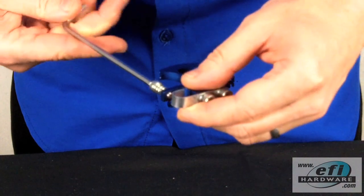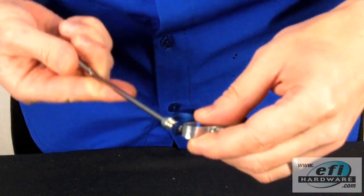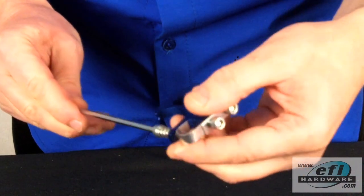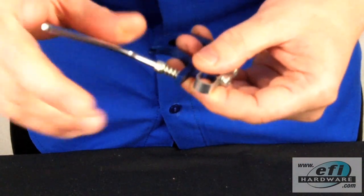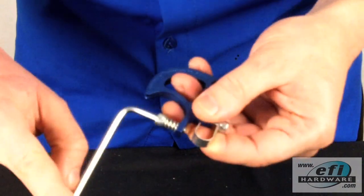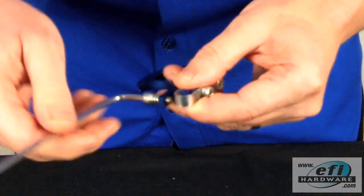To do that, we adjust the balancer until the end is flush with the linkage, and then we wind it up one, two, three, four turns.